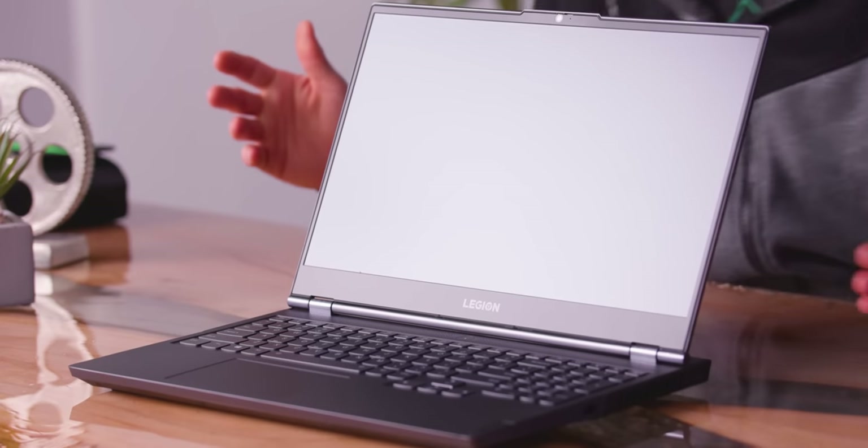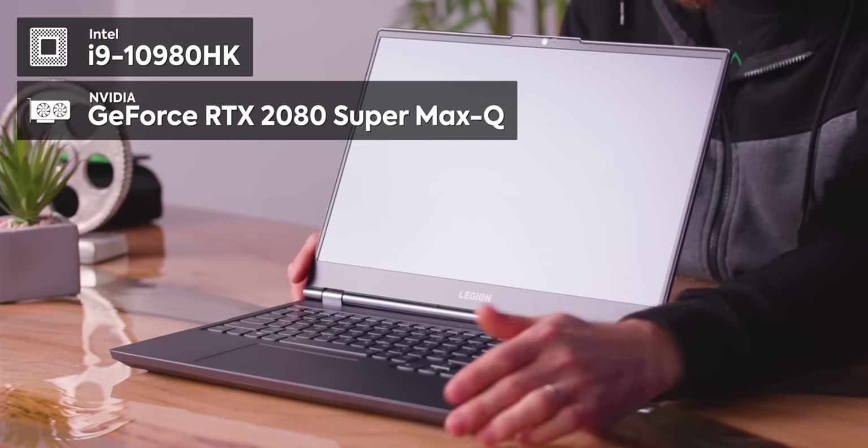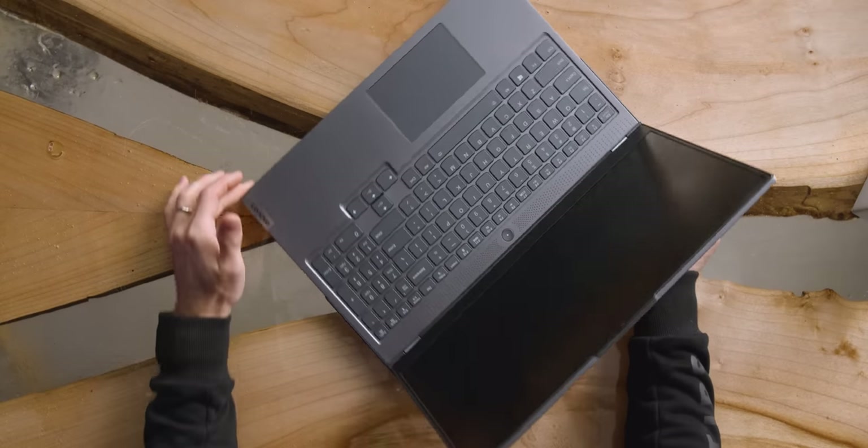First impressions of this are really professional. And that's not a word that I would normally use to describe something with like a Core i9-HK processor and 2080 Super Max-Q graphics card. But this looks like — you know — it's like business, but like gaming business.